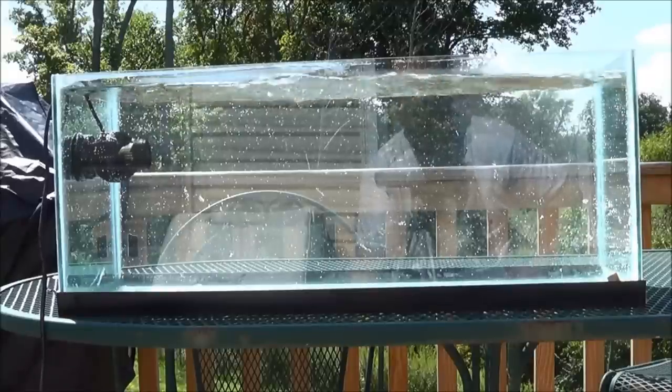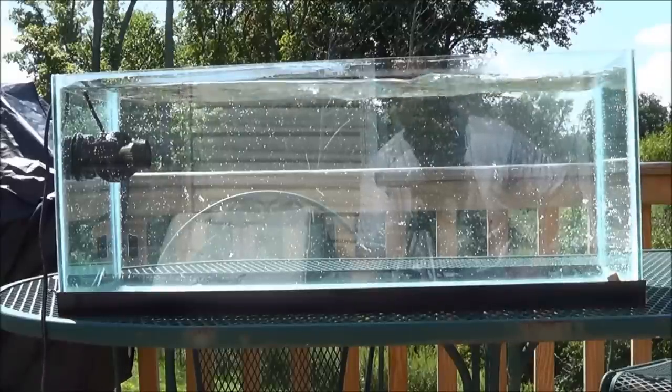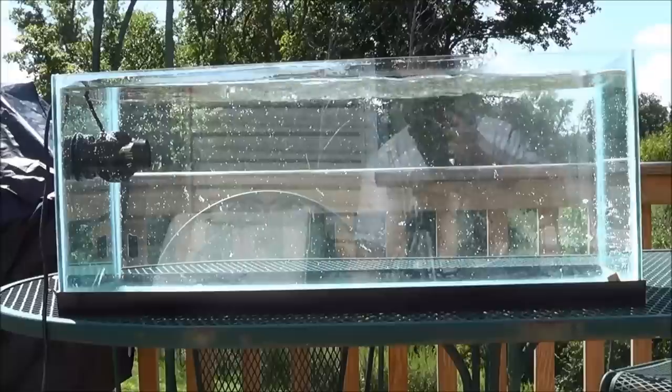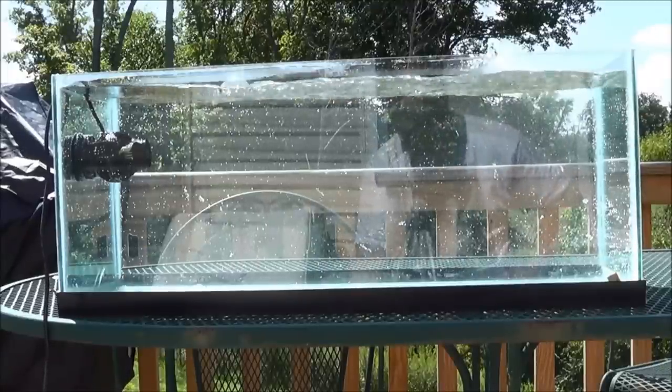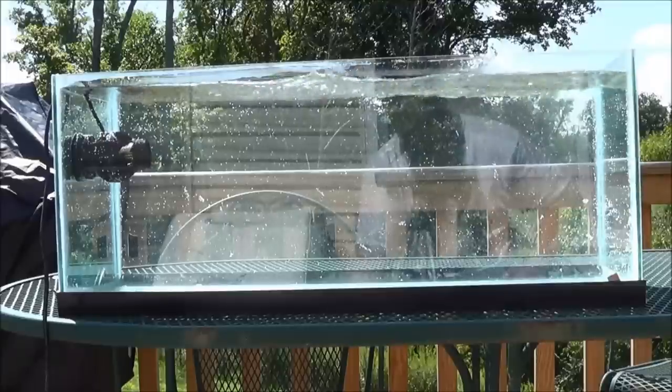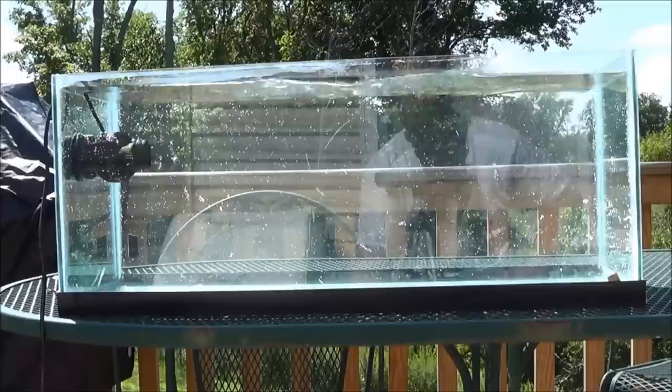As you can see, it's pretty impressive. Again, it's in a 20 long — this might not be the best application. Honestly, if I was running any type of reef in this, I wouldn't be able to run it at this setting; it's too much. I will show you later on — there is a setting that I believe would be fine for a 20 gallon long.